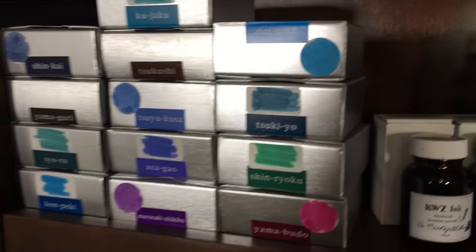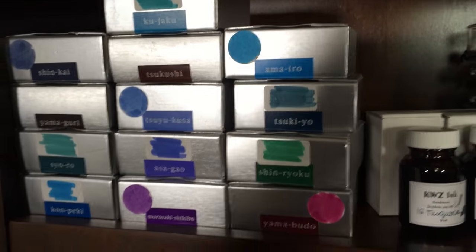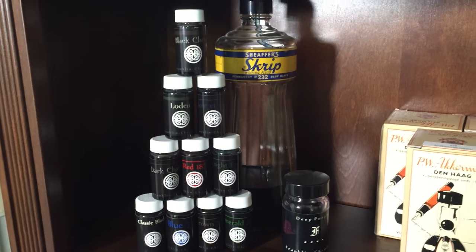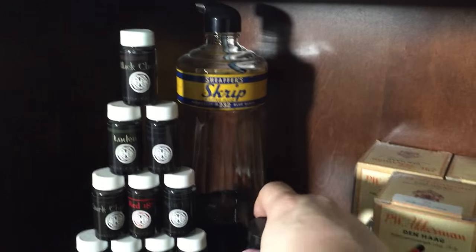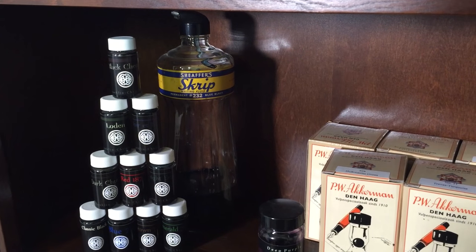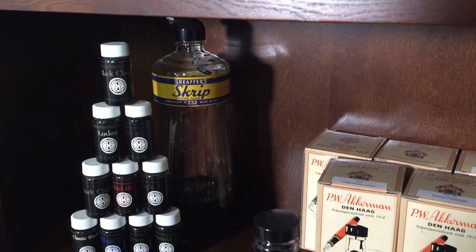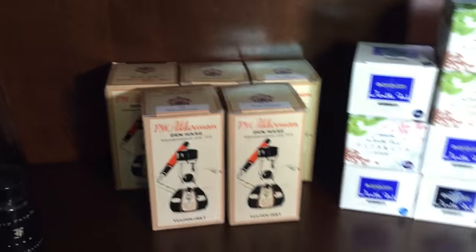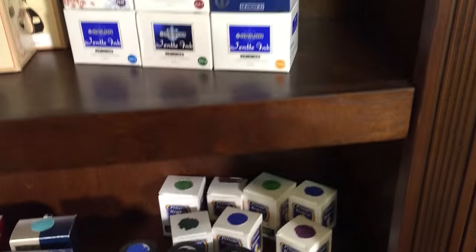Then we come down. These are the sample bottles of Franklin-Christoph ink that I picked up in DC in 2015. And this big bottle here — I've talked about it a little bit before. I found it at an antique store here in Seattle for 10 bucks. It's probably a 1950s-era giant liter bottle of Sheaffer Skrip Blue-Black Permanent, number 232. A few bottles of Akkerman, and a bunch of Sailor bottles, which are quite nice.